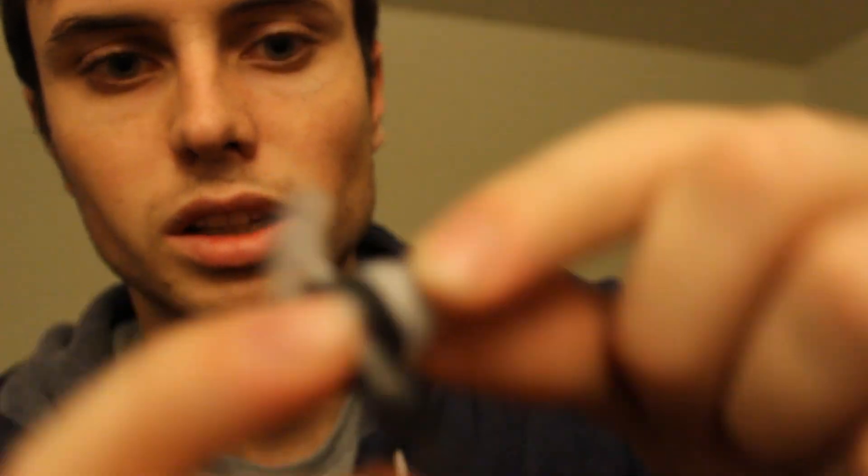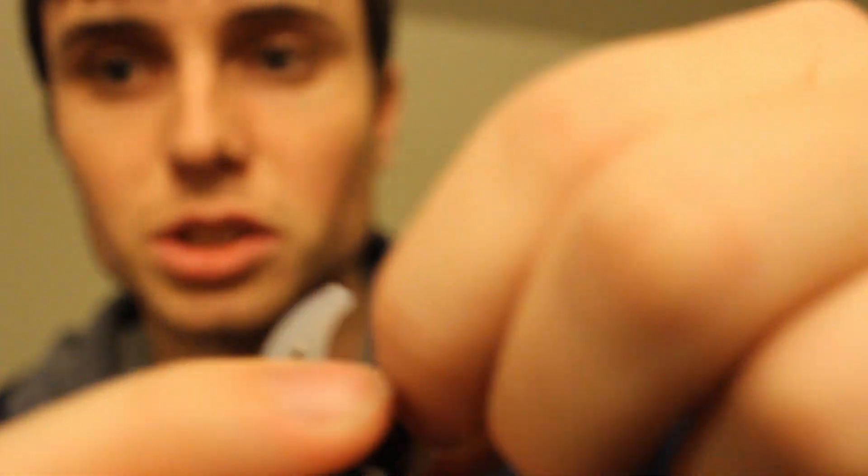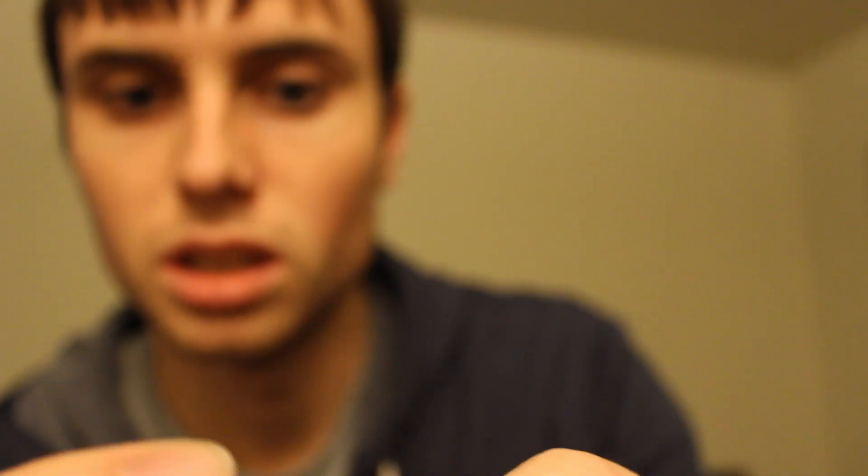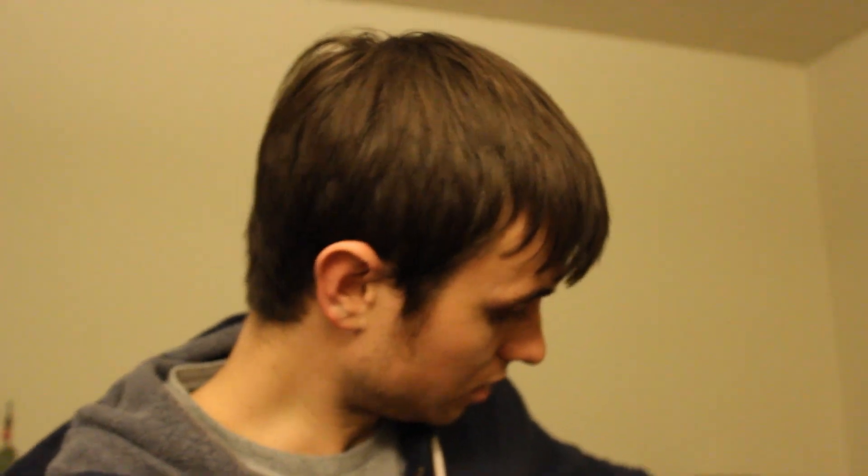If you need to swap the ear tips, basically what you do is pull this part here — it pops off. Then to put a new one on, you slide into that hole and push it up over that little latch, and then it's on and you're good to go. It's as simple as that. It's very secure; I haven't had any problems with them moving or anything in my ear.